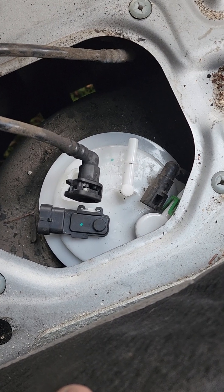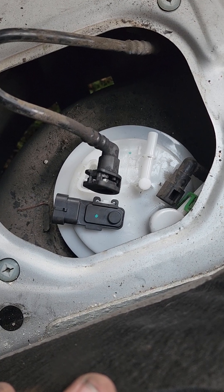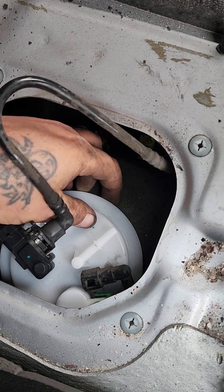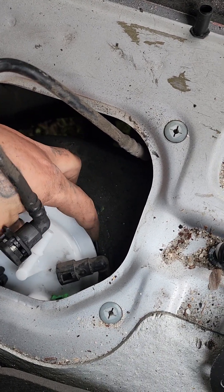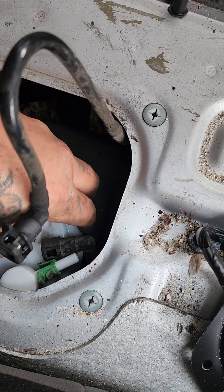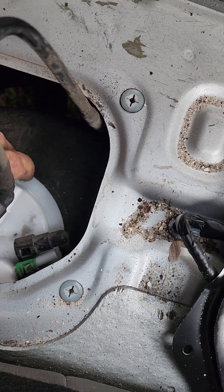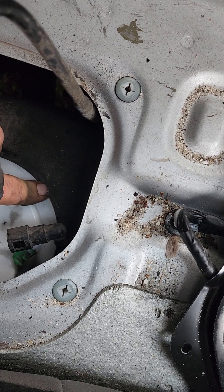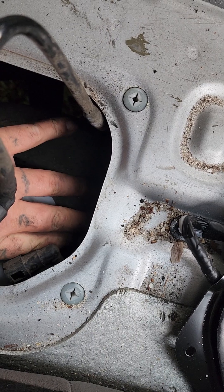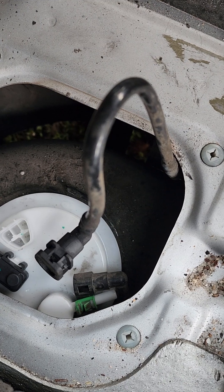This is not exactly the easiest fuel pump to get out, but it's definitely not the hardest. I've been at this for maybe an hour, having someone grab tools for me.